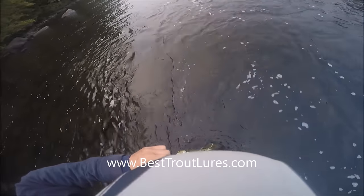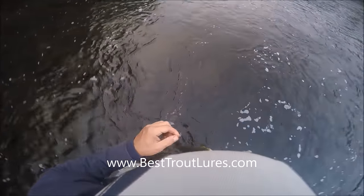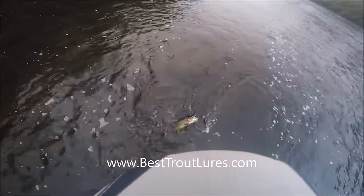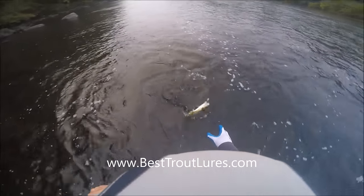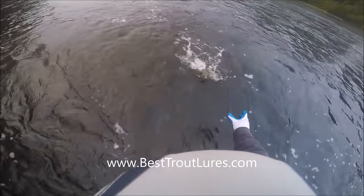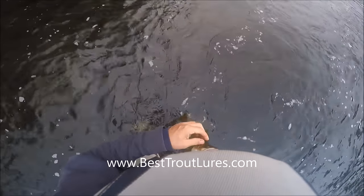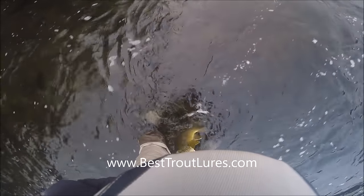I do wind up putting my other thumb into this guy's mouth and I cut it to shreds. My plan for the glove worked for my right thumb, but my left thumb gets cut to pieces. That was our third fish.